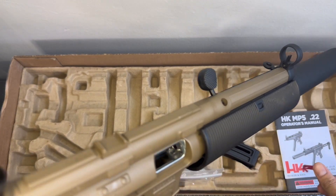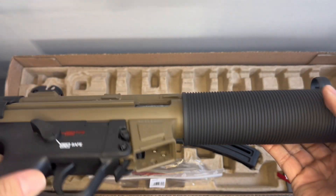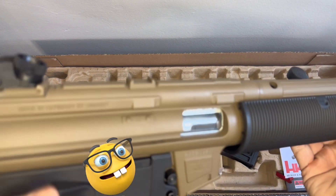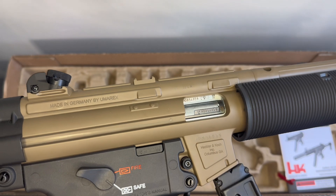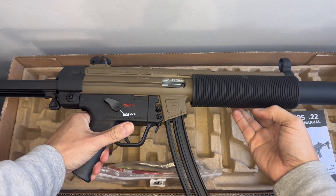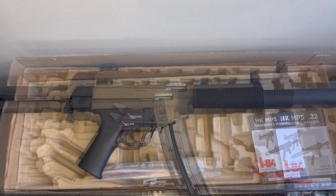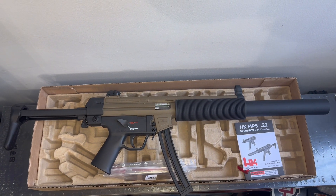Chamber's clear. And what we all want to see and hear — that HK slap. Oh yeah. Let's throw the magazine on it just for aesthetic purposes. There she is in all of her glory.